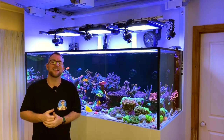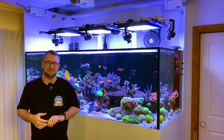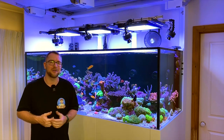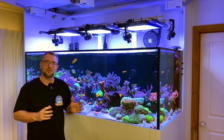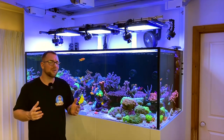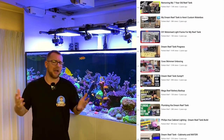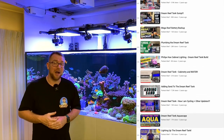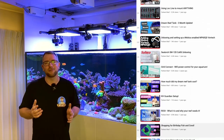Thank you for joining me on another episode of Parker's Reef. The time is here — I'm probably three to four weeks overdue for the two-year review of my Dream Reef Tank. It's been a pretty hectic last couple of months, but I wanted to give this video the time and dedication it deserves because, believe it or not, the playlist on my YouTube channel for the Dream Reef Tank — the main tank upgrade — has accumulated nearly 1 million views across roughly 60 videos, which is absolutely mind-blowing.